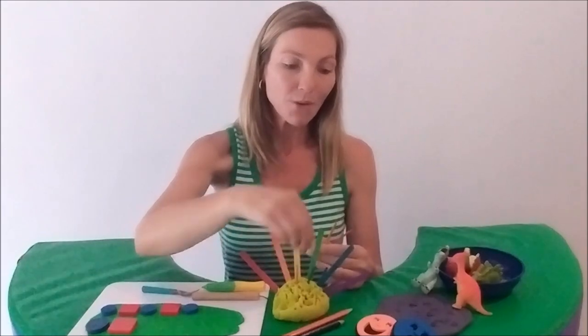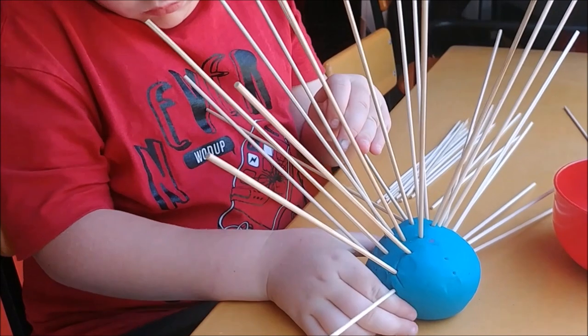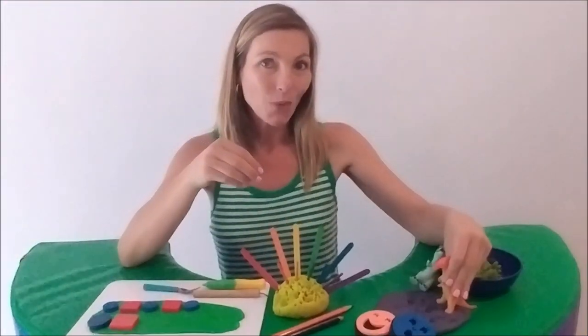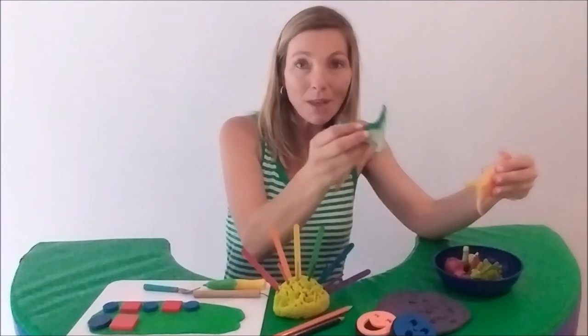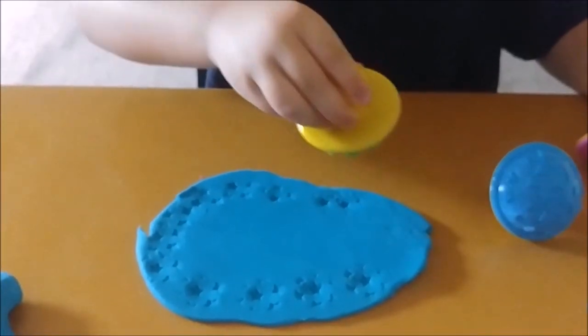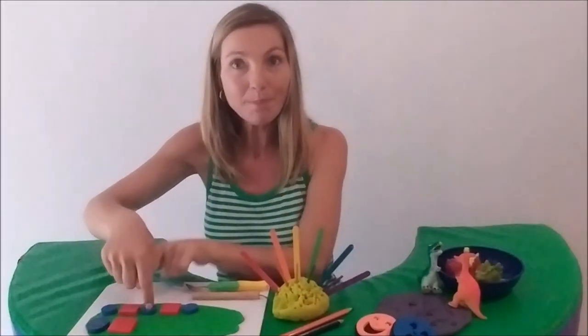Playfully poke fingers, sticks, straws, and writing utensils into the dough. Successfully match stamped patterns — what's the same and what might be different. Stamp from top to bottom, stamp from left to right, stamp borders and stamp some patterns.